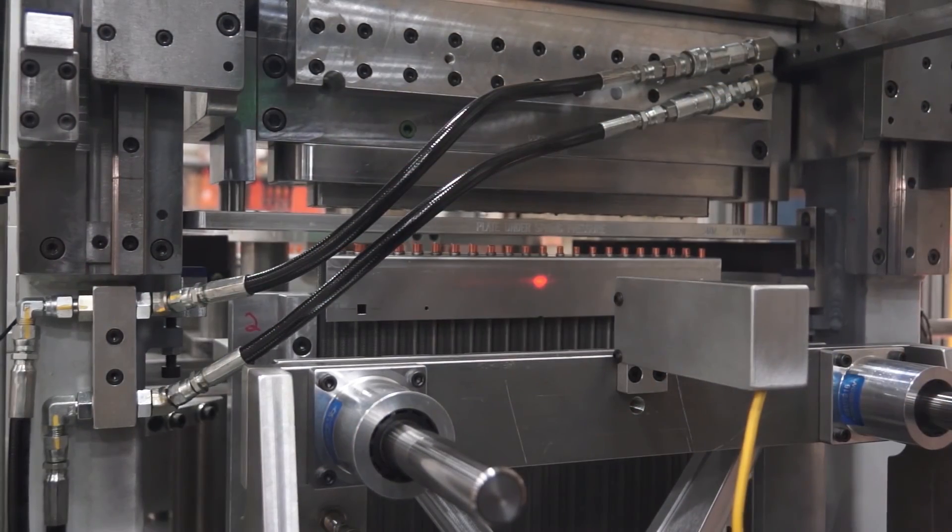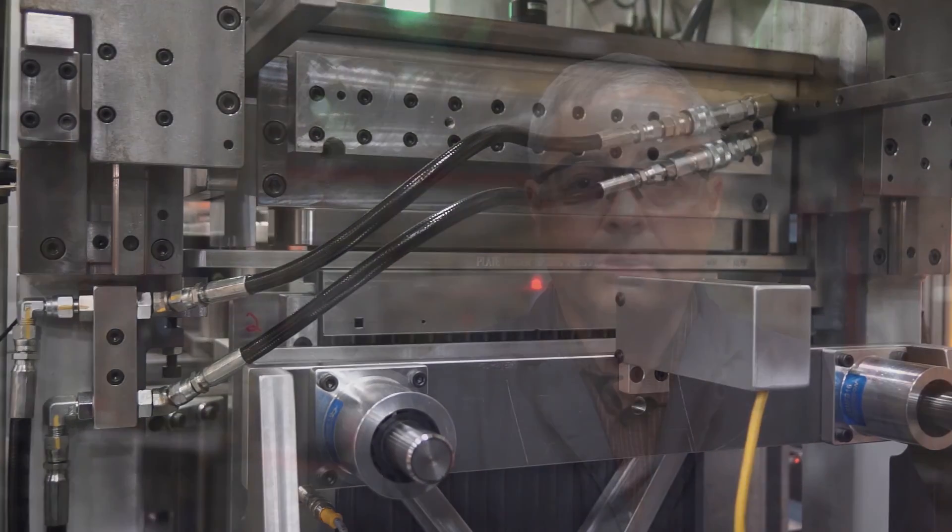I am confident that the Phoenix pressure expander is one of the safest machines that you will have on your operations floor. From the beginning design to the triple redundant safety mechanisms to the hours of testing, the Phoenix will keep your operators safe.